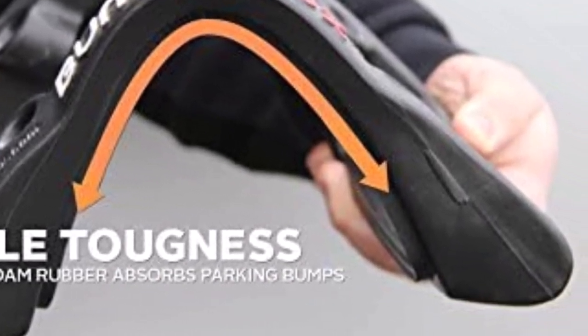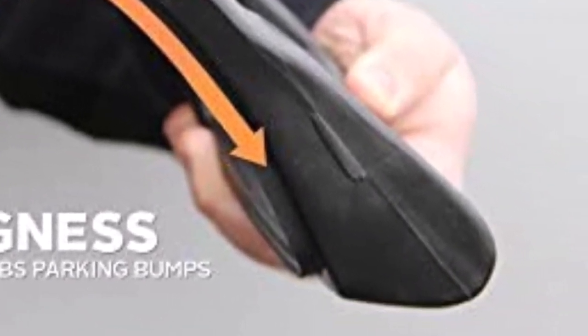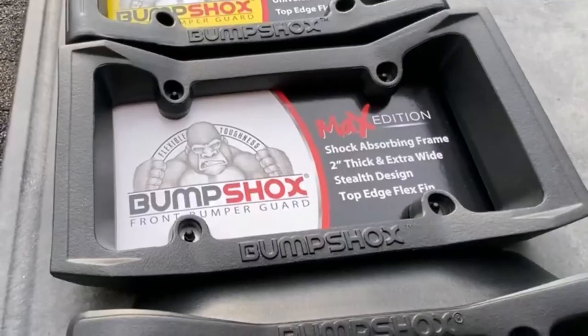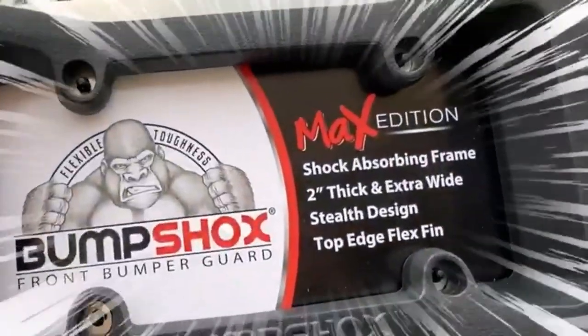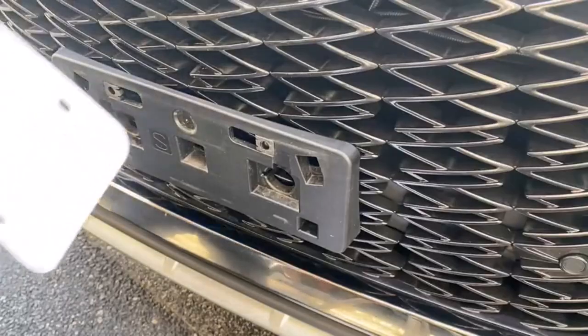One problem is you may have to drill holes into your bumper to get it to fit. Also, if you have a front bumper that is somewhat pointed in the center, you may have to bend your license plate to get it to fit properly. In addition, you may need longer license plate screws to affix it to your vehicle.